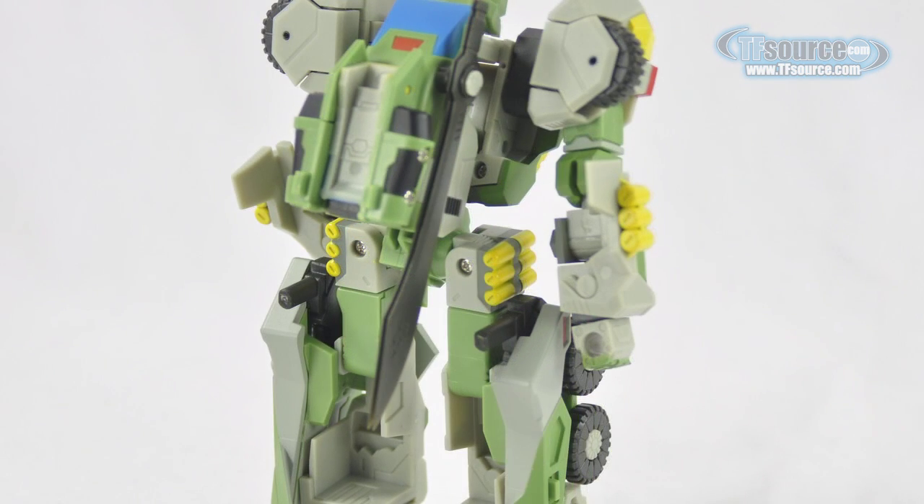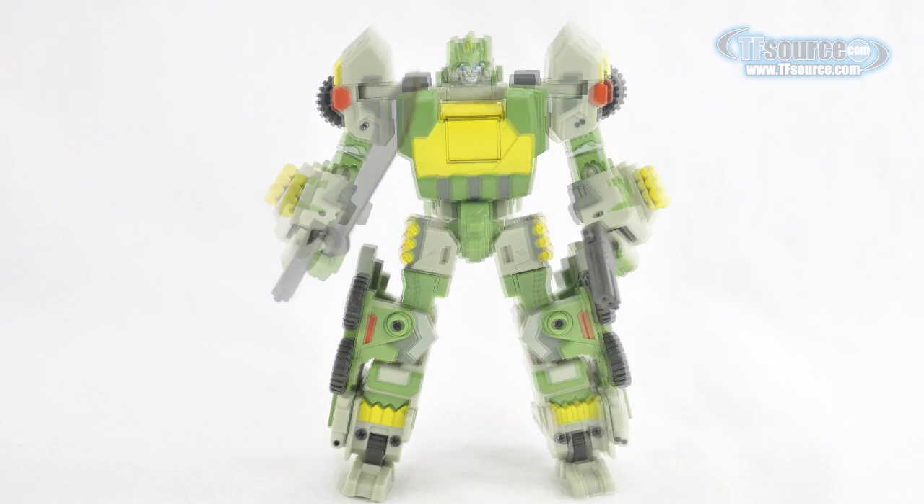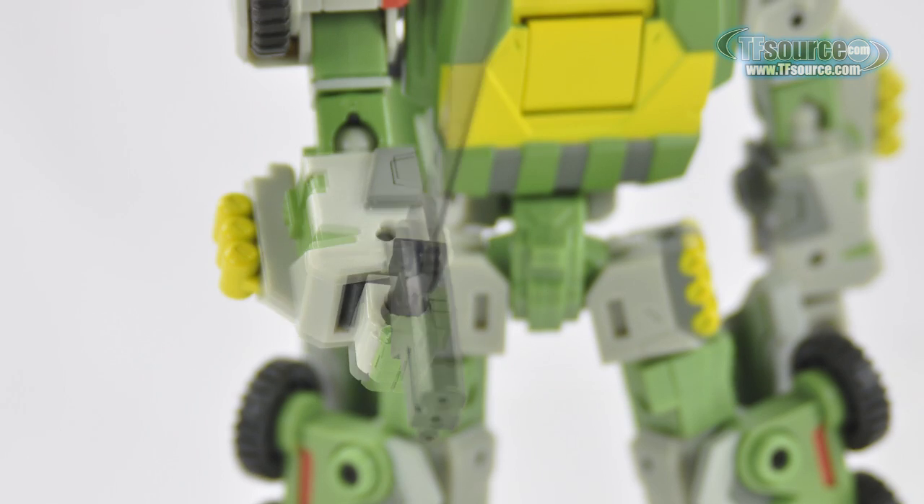All three weapon accessories are easily stored in robot mode when not being brandished by the bot. The guns are very sturdy, but be wary of the sword which has been molded so thin that it is indeed in danger of snapping at any second.